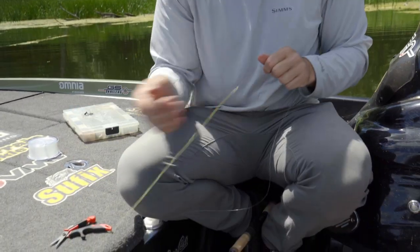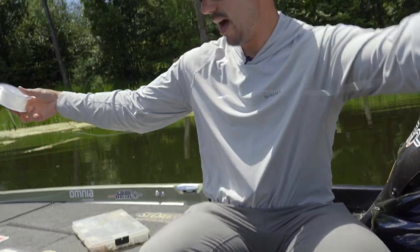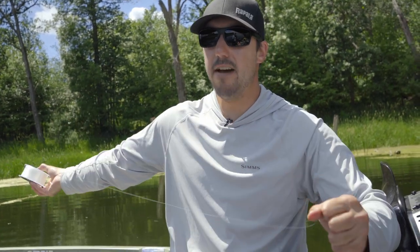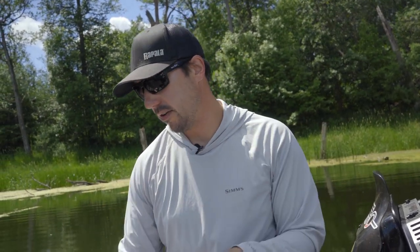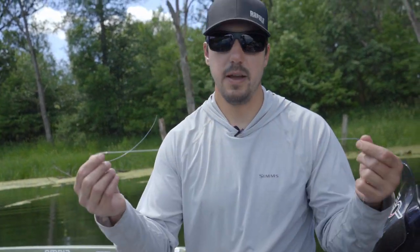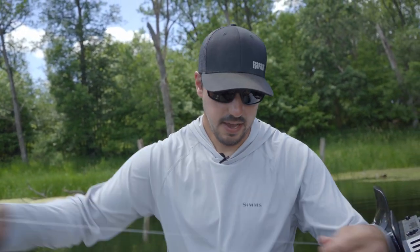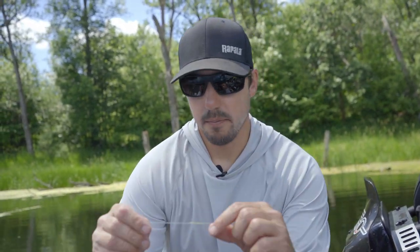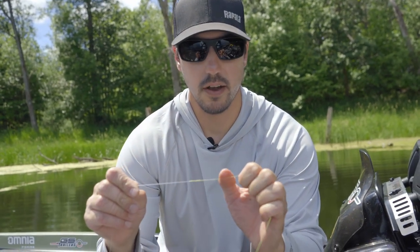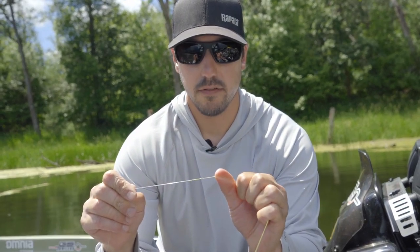Give it one more last pull and you're good. I typically pull off, depending on the situation — if I'm using a bait caster and flipping, I might do an arm length and a half. If I'm throwing a drop shot, I typically do three arm lengths, which is about 18 feet. So depending on the situation I'll go longer or shorter. Cut it off, tie your bait on, and you're good to go. That's the FG knot, the braid to fluorocarbon. It takes some time to learn, but if you put the time in, it's the skinniest, strongest knot I think you're going to find out there today.